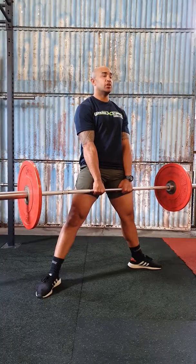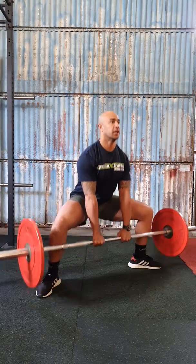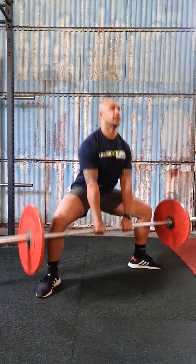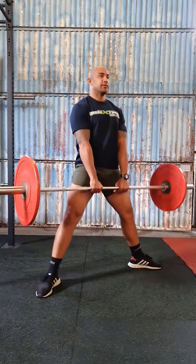From that position, you start the 1.5. You go all the way down, halfway up, all the way down, full rep. All the way down, halfway up, all the way down, full rep.